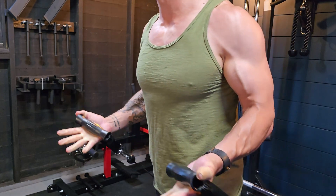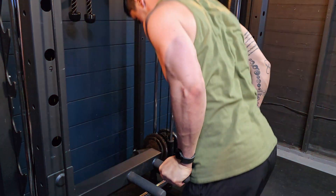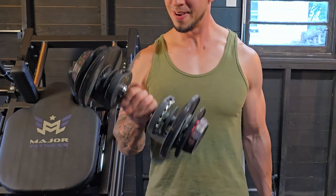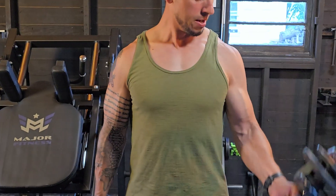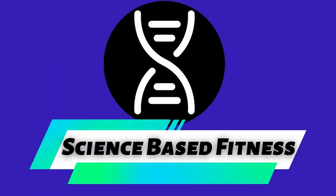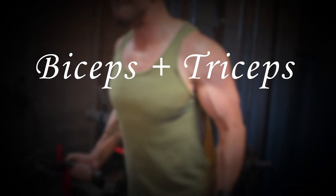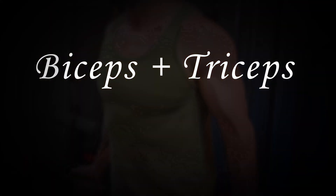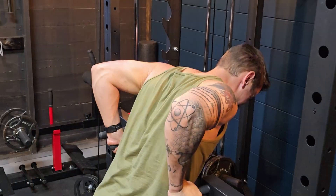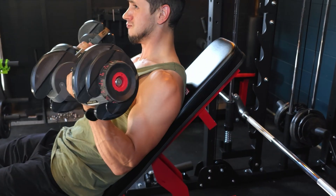Let's get one thing straight — everyone wants nice arms, and knowing some of the best exercises can help you achieve your goal faster and with more success. My name is Adam, and here at Science Based Fitness I use my degree in exercise science and over a decade of personal training experience to help you better understand fitness. In this video we're going to break down a full bicep and tricep workout — not just random exercises thrown together, but a symphony of movements with a scientific rationale behind each one.